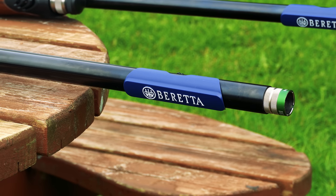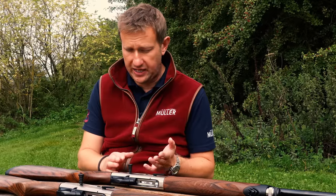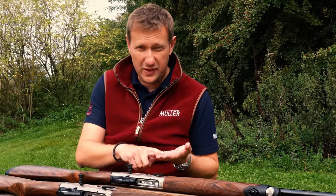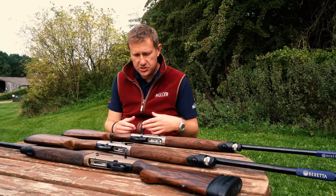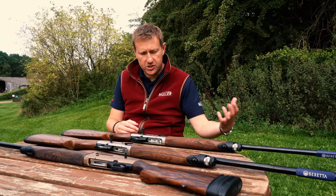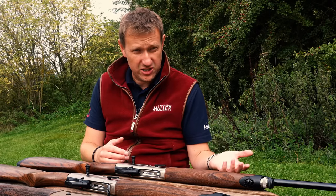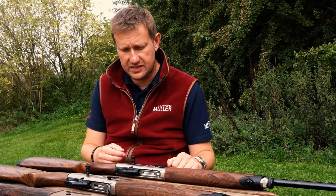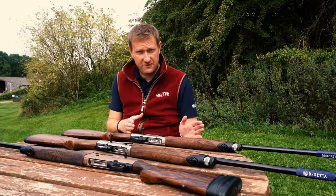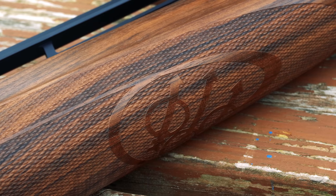The A400 is Beretta's supremely reliable, durable, dependable semi-auto action. You can buy various specification guns — they do small gauges, 20 and 28, left-handed versions, and really big three-and-a-half-inch wildfowling guns. On the continent, because of how popular semi-autos are — most people in Italy certainly in the domestic market for Beretta hunt with semi-automatics — it's a huge seller and a massive part of Beretta's production.